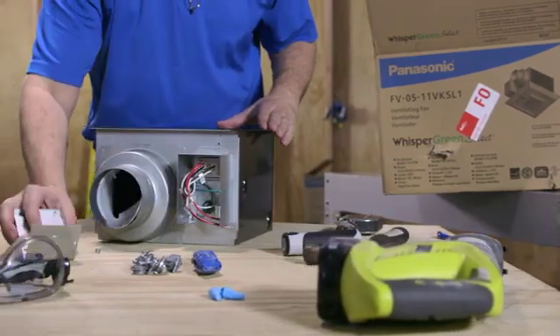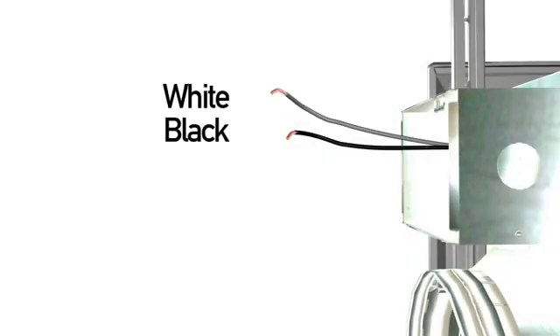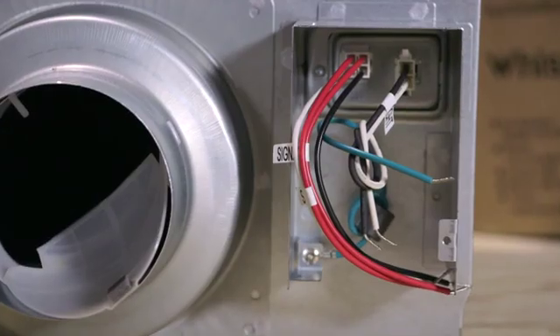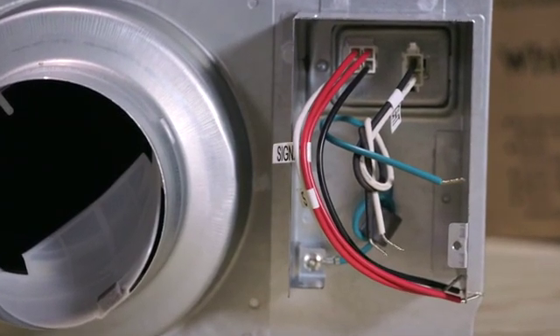Upon opening the fan's junction box cover, you'll find that the Whisper Green Select contains black, white, and green wire leads, along with two red wire leads on the fan only. The fan light units have an extra black and white lead for the light kit.